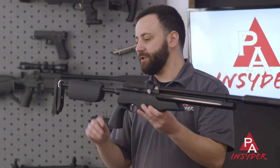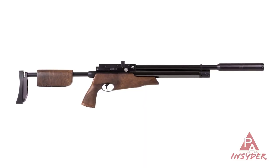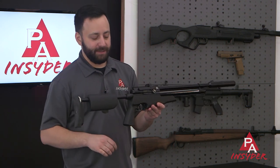If the tactical black soft touch look is not for you, the gun is also offered in a beautiful walnut as well. Either way, there are tons of features built into this stock.